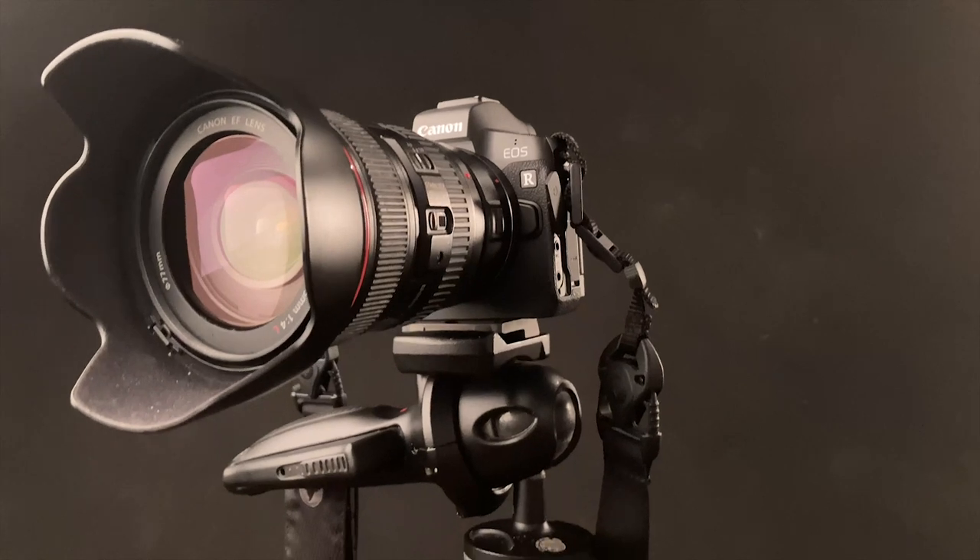Step 2: the camera has to be stable. Some people love tripods, some people hate them — I love them, but there are times I don't use one. If you are hand-holding your camera, you have to do it in a way that's very stable. Slight movements, even with image stabilization, will matter. Hold your camera so it's braced against your body.